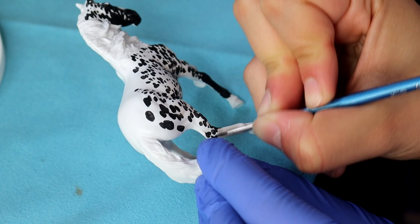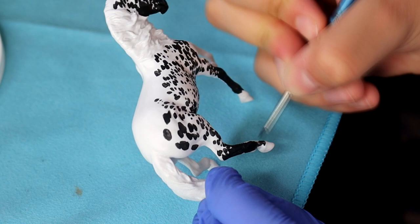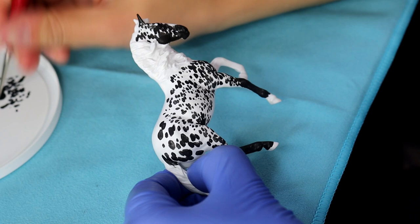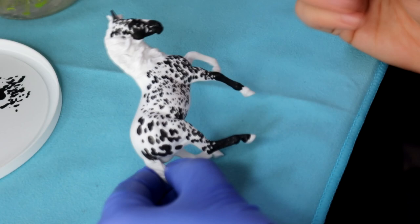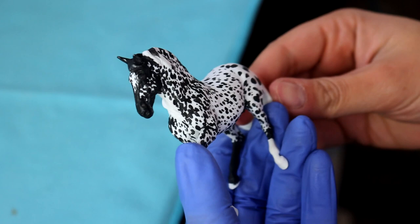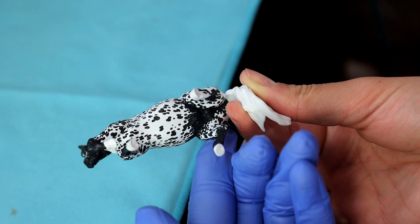On this back leg, I'm actually painting it completely solid. Then after I'm done, I'm going to go back in with a finer paintbrush and just add a few tiny little dots that I couldn't achieve with that other paintbrush. I repeat this process on the chest, the belly, and the opposite side, following my reference, hair growth patterns, and being true to Appaloosa coat color. And this is how I consider this phase done.